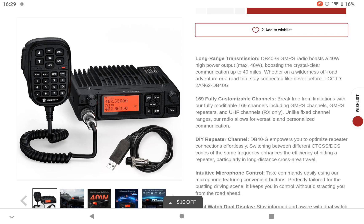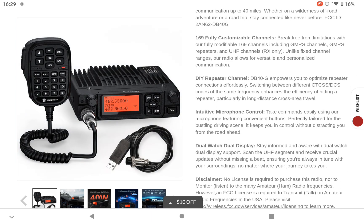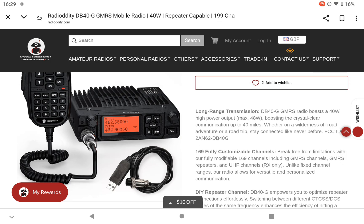Let's have a look at the radio — it does actually look quite nice. 40 watt maximum. I do believe it's up to 50 watts for GMRS over in the States, although according to some information I received, some users only use up to about 5 watts, but I'm not too sure of the accuracy of that. This is listed at 48 watts maximum.